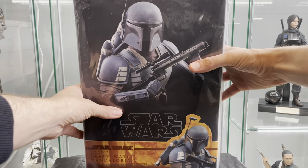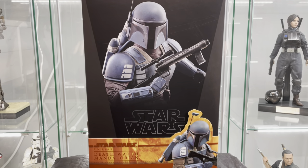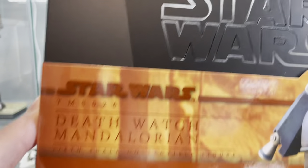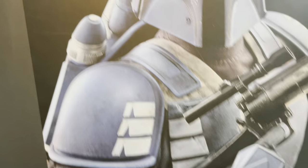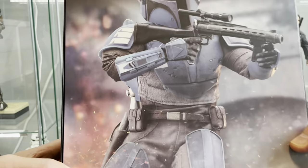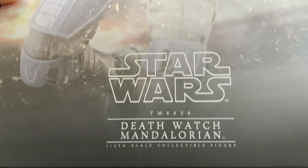Death Watch Mando. Let's get the plastic off. Released on the same day as Captain Rex — two in one day, what the hell, Hot Toys, calm down. Let's have a look at the box. Death Watch Mandalorian TMS 026. Picture of the figure. That looks cool. Get the lid off. There's the art inlay — I love this picture. I think I'm going to try and get him posed up like that.